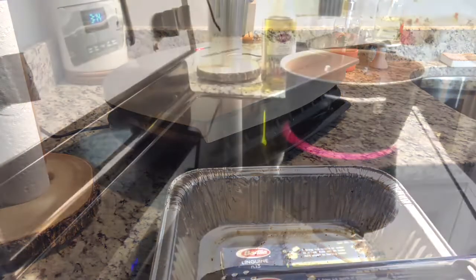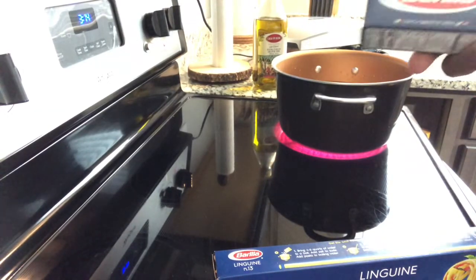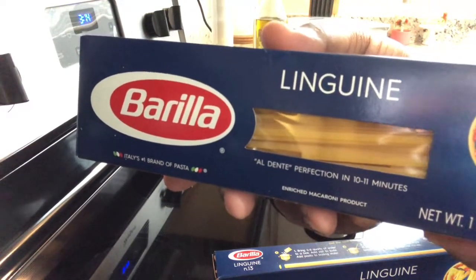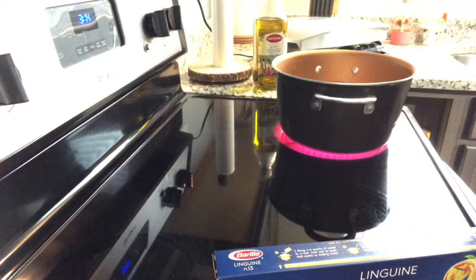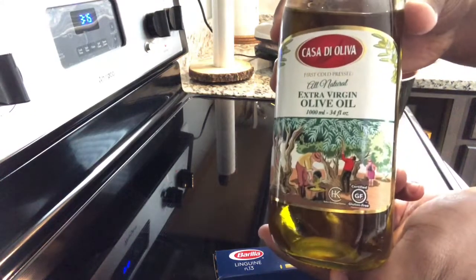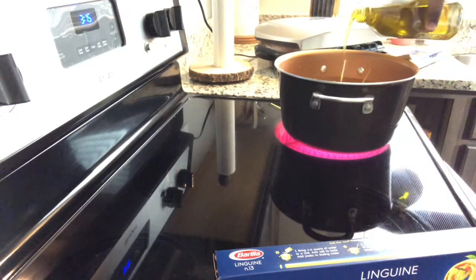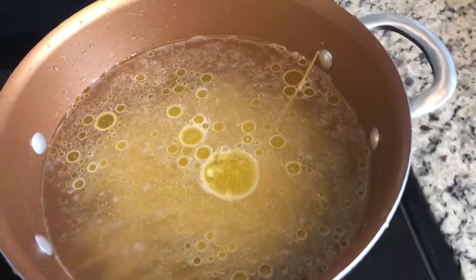That's it for the forming grill for right now. While that chicken is cooking, I got a pot of water here boiling. We're going to boil some of this linguine — I like the Barilla brand. You can get the whole grain, the chickpea, whatever kind you like, just as long as you got the pasta that you like. I like to pour a little olive oil in with my pasta; it keeps the pasta from sticking together. That's my method, but you can do it however you want.